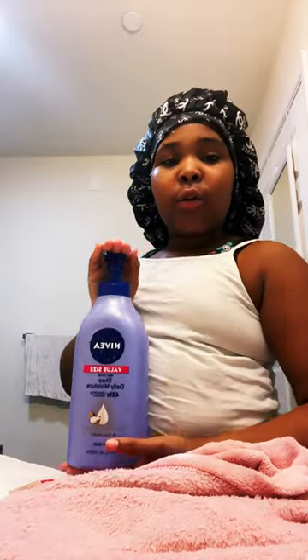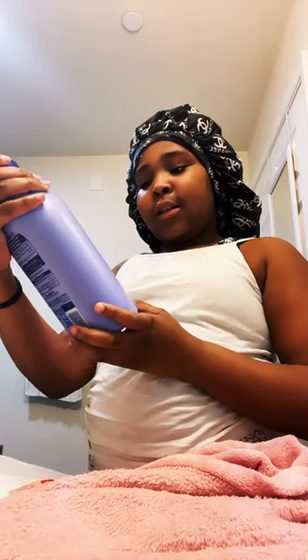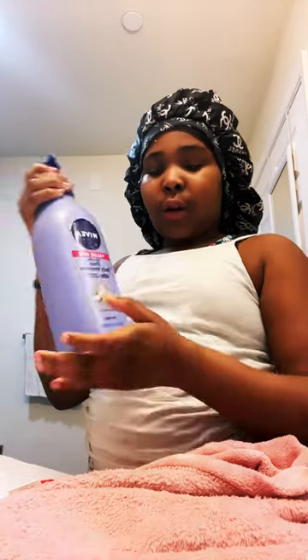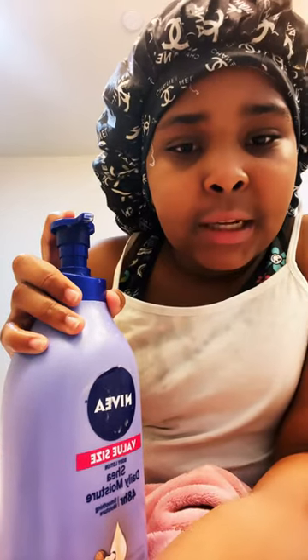This is the face lotion I use — it's called Nivea, value size, daily moisturizer. I put at least five pumps. Okay, there are my five pumps.